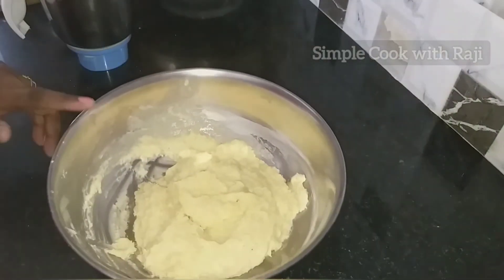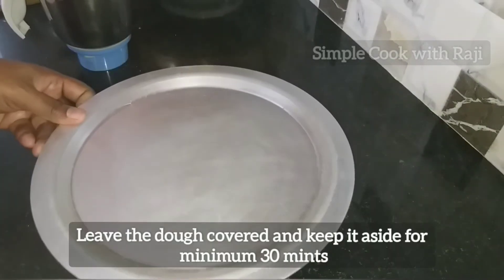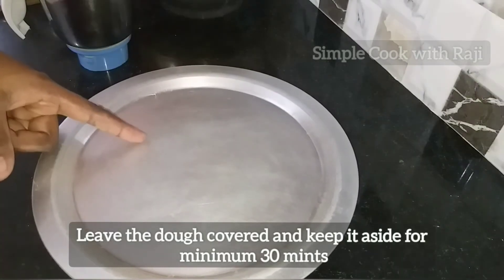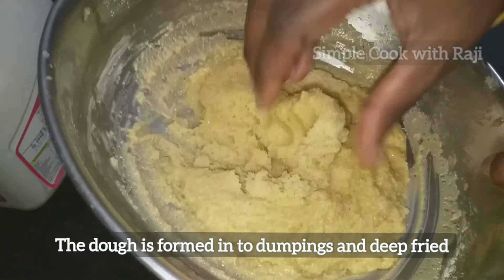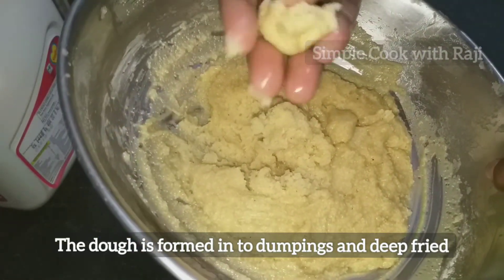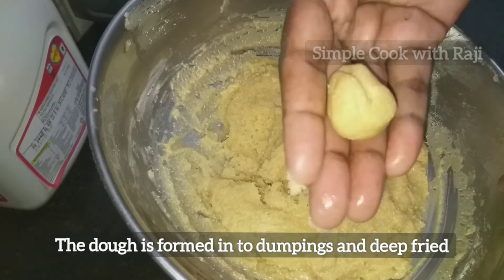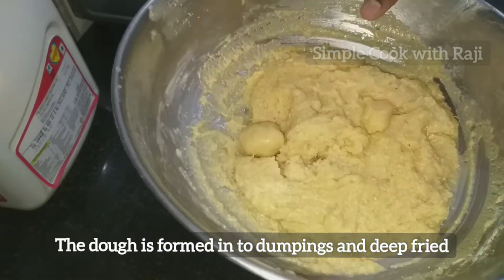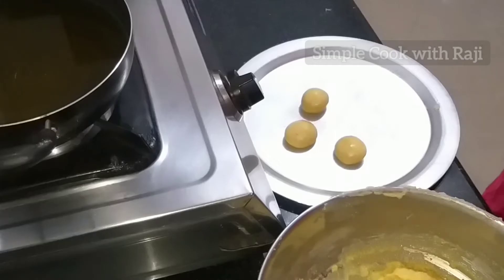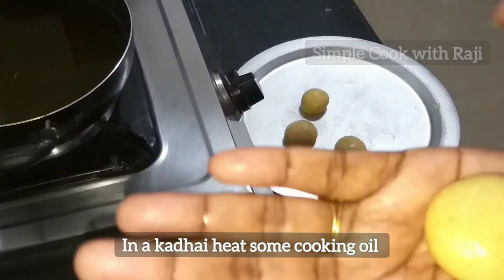I am going to make it small and crispy, a little bit more crispy. I will make it a little bit more deep, fresh, and medium flat from the top.